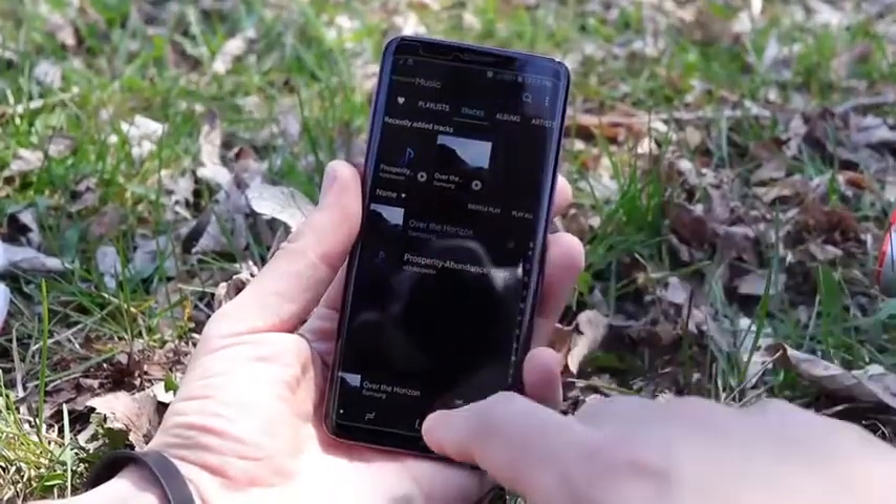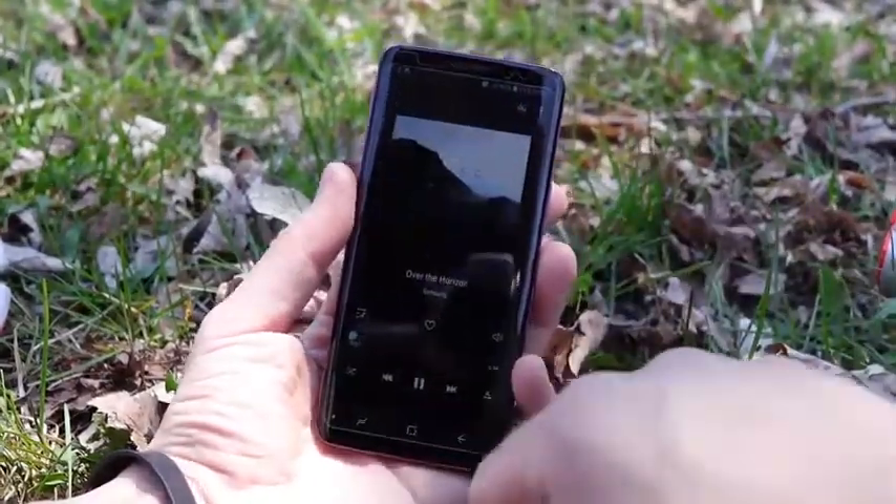I think the Galaxy S9 with Dolby Atmos enabled is the loudest smartphone you can get on the market today — even louder than the iPhone X. While the iPhone X does sound a little more full and perhaps better to some ears, the Galaxy S9 is extremely loud.